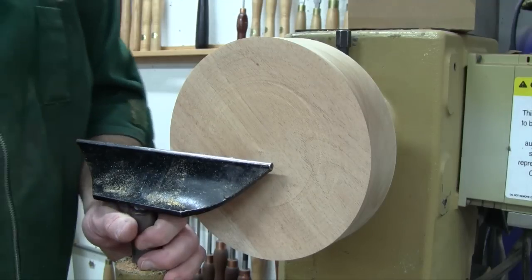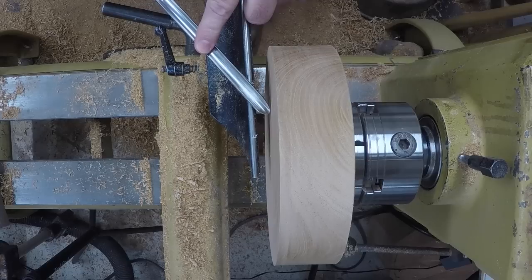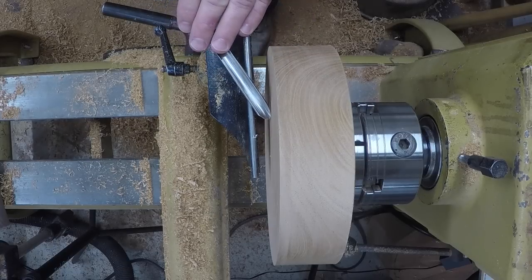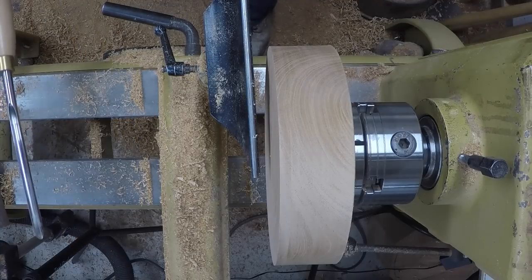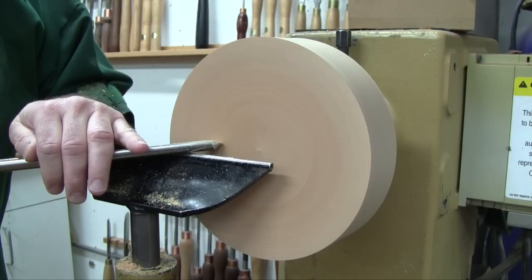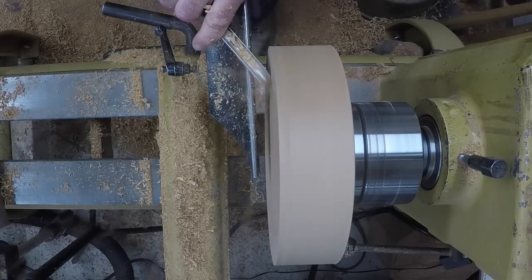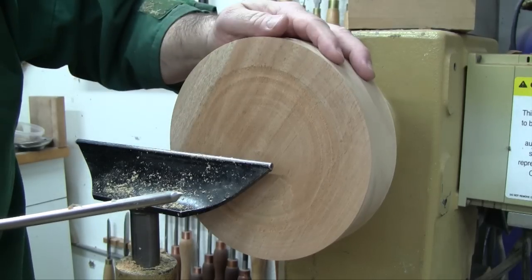Probably the biggest mistake people make is to come in, especially with a shallow gouge, with the flute straight up in the air — fully open — and trying to cut on the wing. What can happen, and I can show you in slow motion, is you bring the tool in and you might get away with it for a while if you're using a wide knuckle grip, but eventually the tool ends up catching and leaving a big gash in your work.